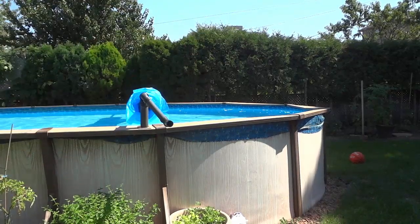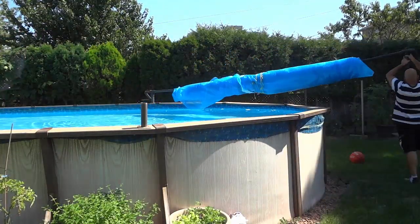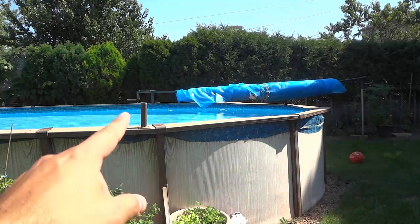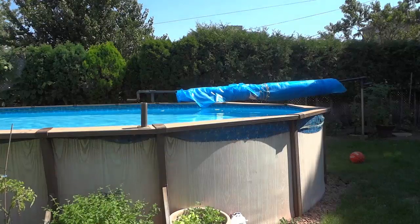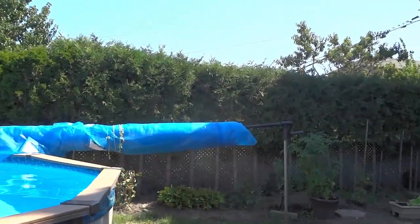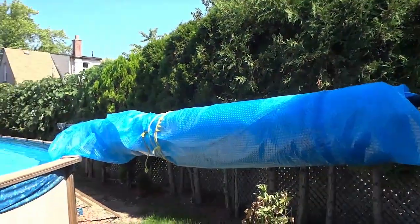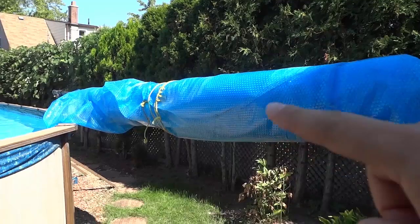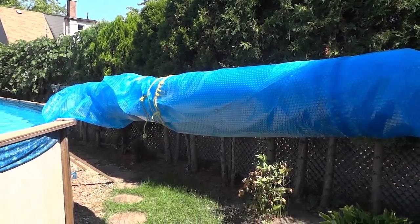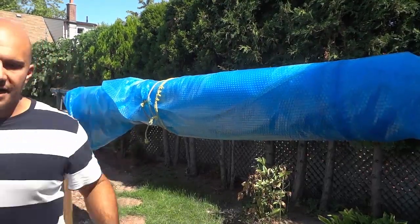So I'm just going to lift it up and bring it to that pole over there. Alright, so as you can see the solar blanket is now out of the way. I'm going to bring the camera over here to give you a close-up view of the pipe and how it looks and how it works. The solar blanket is out of the way, and I can actually just remove that piece right there to get it out of the pool completely.